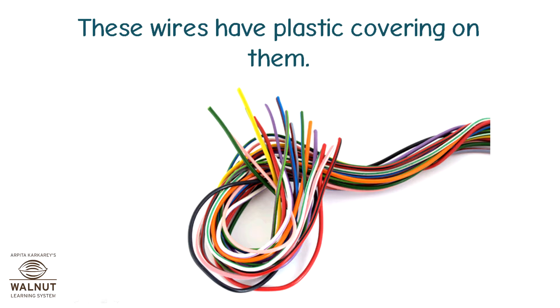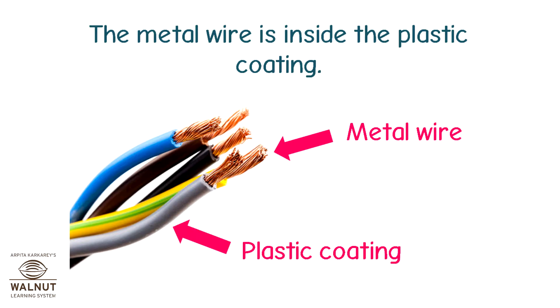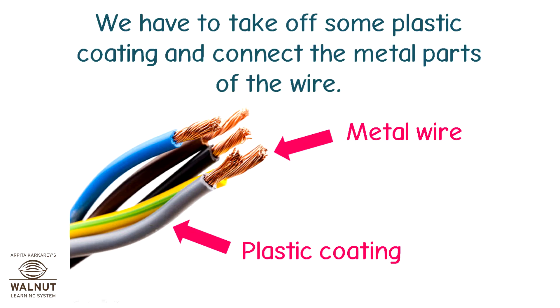These wires have plastic covering on them. The metal wire is inside the plastic coating. We have to take off some plastic coating and connect the metal parts of the wire.